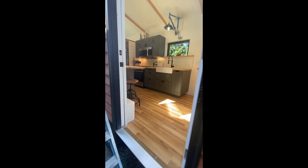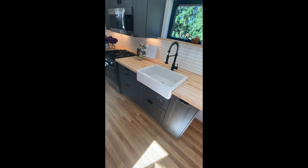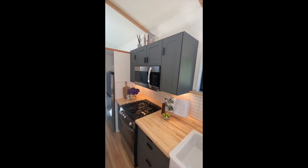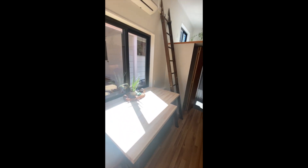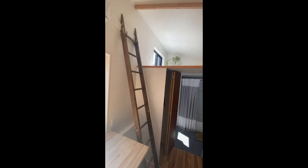From here it was just a matter of installing all the remaining interior pieces: the cabinets, countertop, sinks, backsplash, shelving, and appliances. I had this old ladder in my basement that I thought fit the aesthetic pretty well, so I cut it to size and installed that. A few wood accents throughout — some shelves and a closet rod.